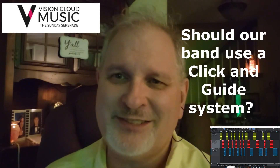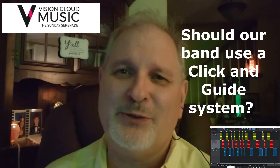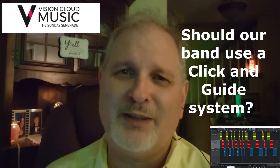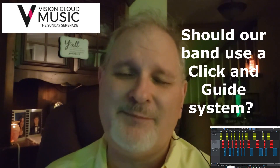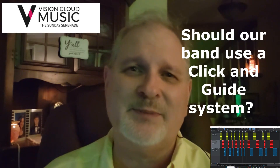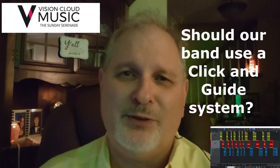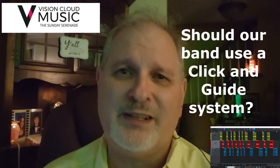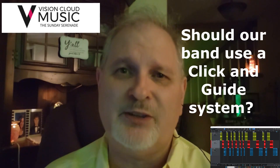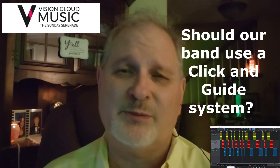Hi everyone, my name is Darius. If you're watching this video, you may be a worship leader who's considering moving to a click and guide system for your worship team, or you could be a band member who's trying to decide whether or not it's something you want to engage in. I hope by the time you get to the end of this video, you will see that this is really a great idea. You really ought to do this for the quality of music for your worship team.